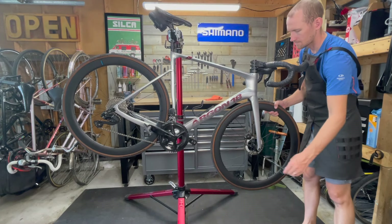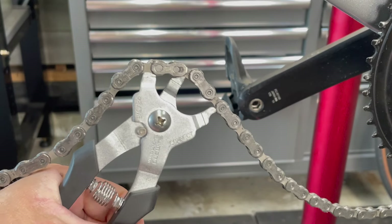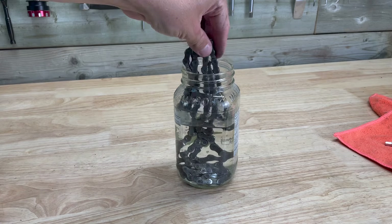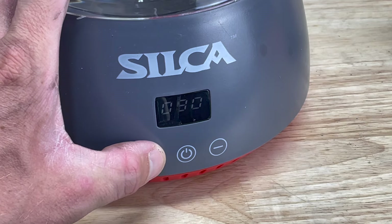The first thing I like to do is remove both of the wheels, which makes cleaning a lot easier. I'm also going to remove the chain from the bike using the quick link so I can clean it and then submerge it in hot wax. Because the chain has previously been stripped and waxed, I'm just going to be soaking it in boiling water for around 10 minutes to remove any old wax and dust. I'm also going to set up my wax system and get the wax heating up so that it's melted when the chain has finished soaking.